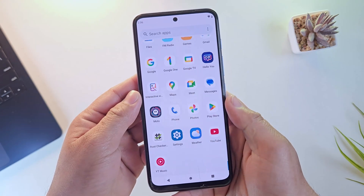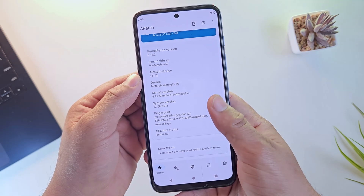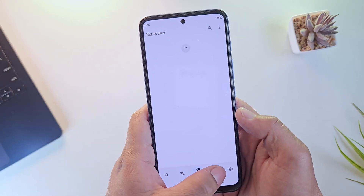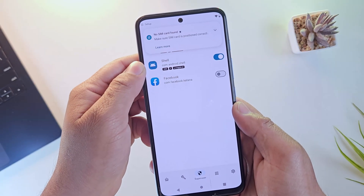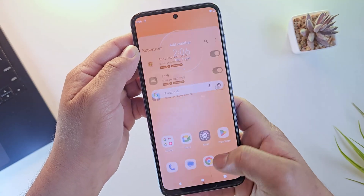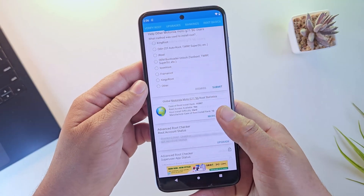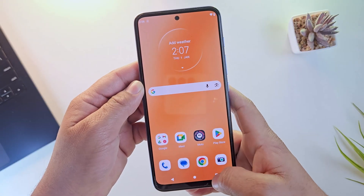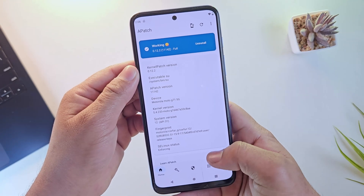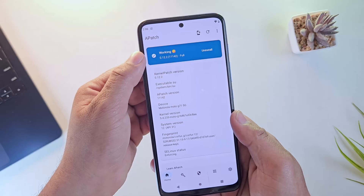The phone is now fully booted. Let's quickly verify whether root is active. We get the working message, which means our phone is successfully rooted using Apatch. From here, you can install modules and grant root access to any app directly from the Apatch app. A root checker app also confirms root access is properly installed on this device. That's it for this video on how to root any Android phone using Apatch. If you found this guide helpful, make sure to like the video and subscribe to the channel for more Android guides. Thanks for watching!